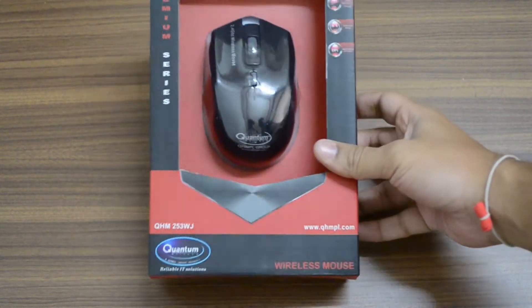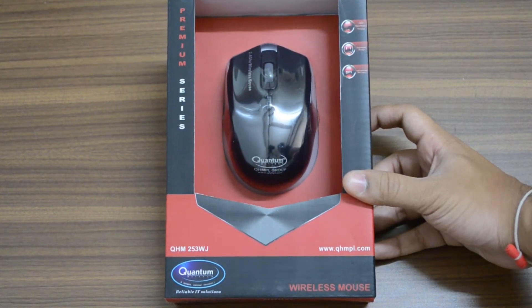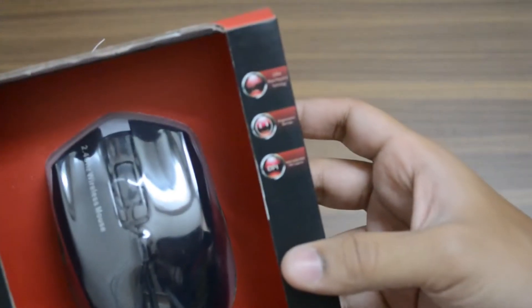Hey guys, this is Kunal Ganga from technicalblog.com, and today I have with me Quantum High-Tech's wireless mouse. The QHM 253 WJ does not win any award for its naming scheme, but the mouse looks sleek.